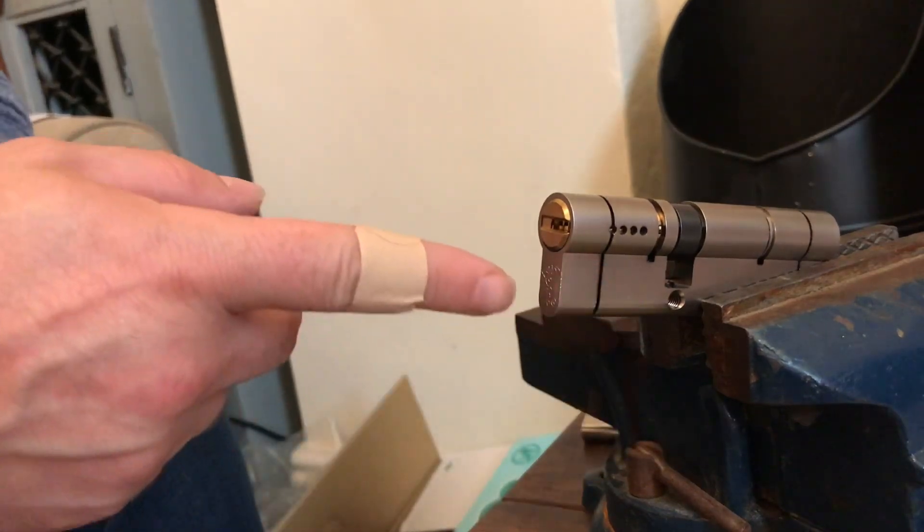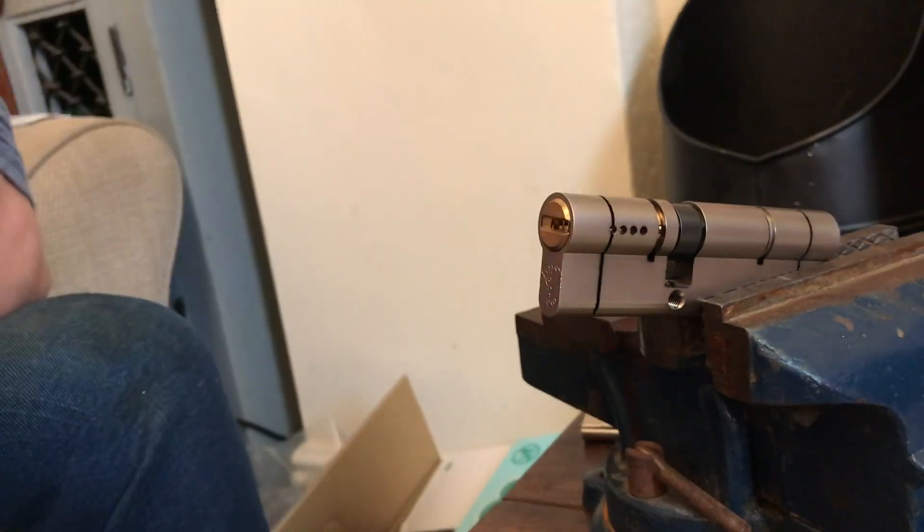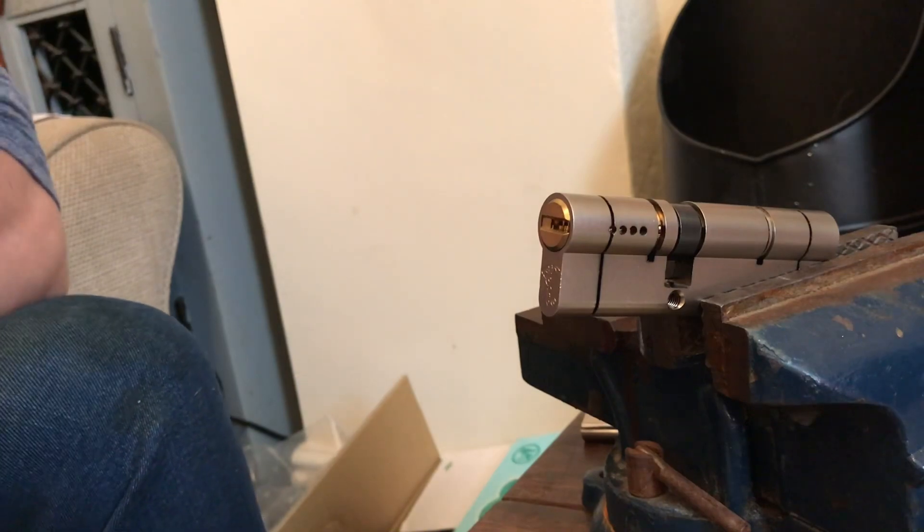It pays to know how to pick these. Obviously they can be drilled quite easily, but why drill? You can pick it open and look like you know what you're doing.